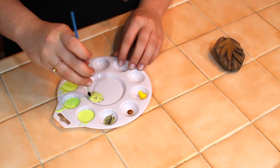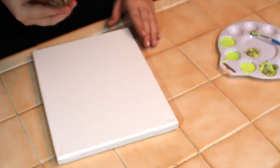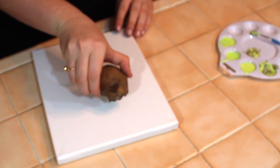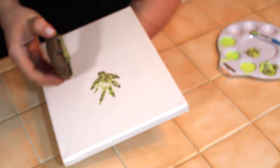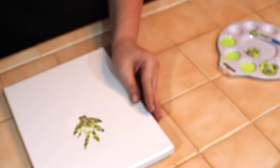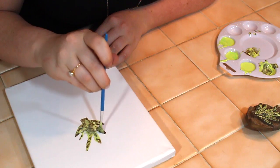To paint the top of my pineapple I used the colors green and dark brown to give the pineapple some dimension. Then I placed it on the canvas and pressed firmly on the top and bottom. I missed some spots in the middle so I went back with a paintbrush and used the same paint to fill in the holes.